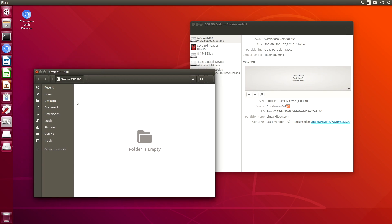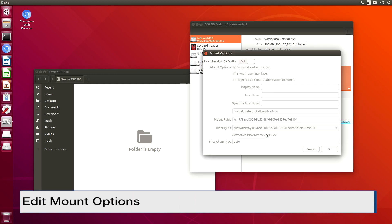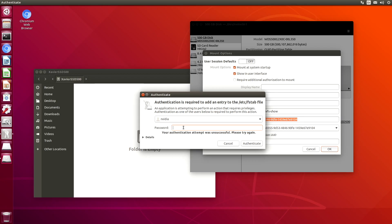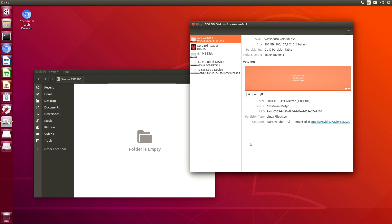We may also want the disk to auto-mount when we boot the system. Let's go back to our disks app and edit the mount options. Here are all our options. You may want to change the mounting point or whatever to match your particular preferences. For the purposes of this demonstration, we'll just leave it like this. We're going to add an entry to the /etc/fstab file. Authenticate. Let's reboot.